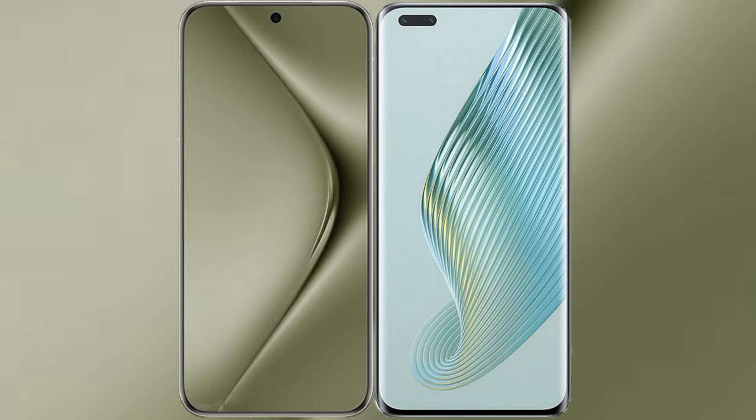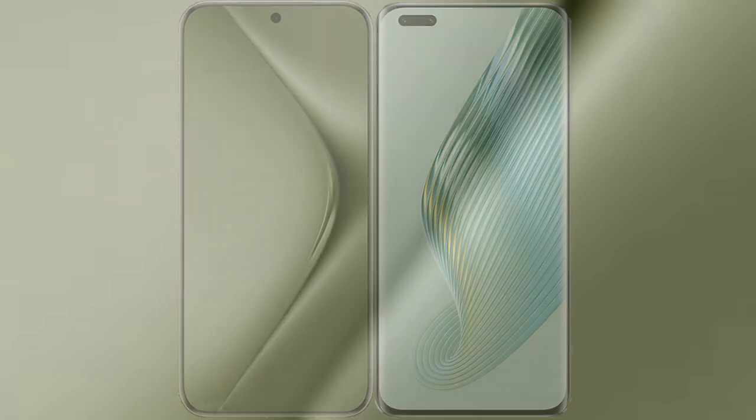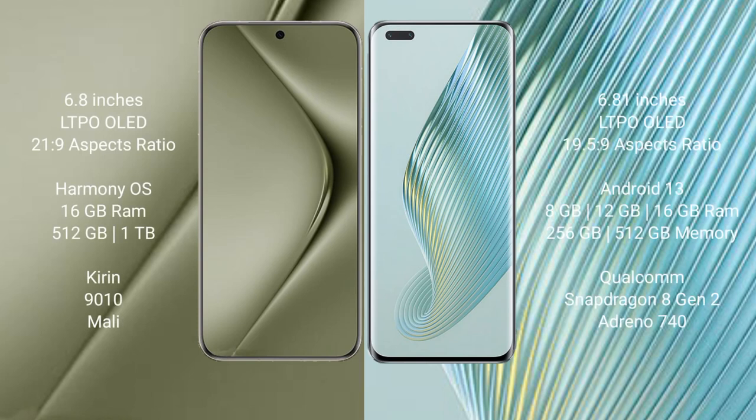I will compare the new Huawei Pura 70 Ultra with Honor Magic 5 Pro. Huawei Pura 70 Ultra comes with a 6.8-inch LTPO OLED display. Honor Magic 5 Pro comes with a 6.81-inch LTPO OLED display.